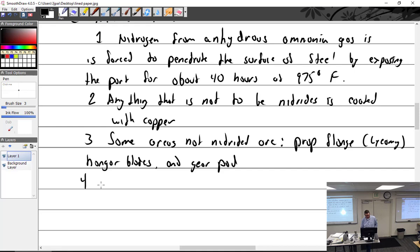This nitriding has a depth of about 0.010 inches maximum — that's the max depth, so you're really not going to quite reach that. I've read that it's more along the lines of half that from the surface in.